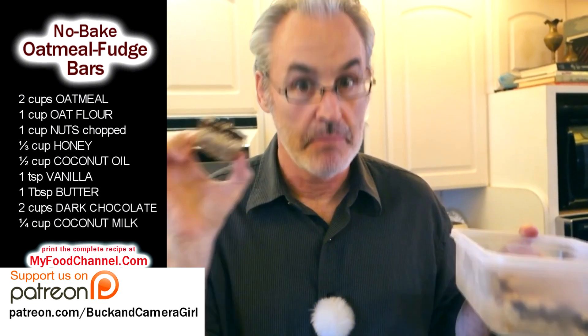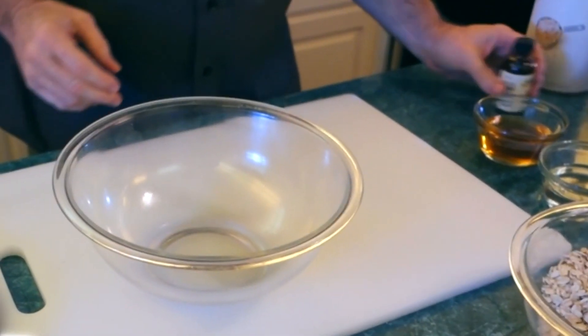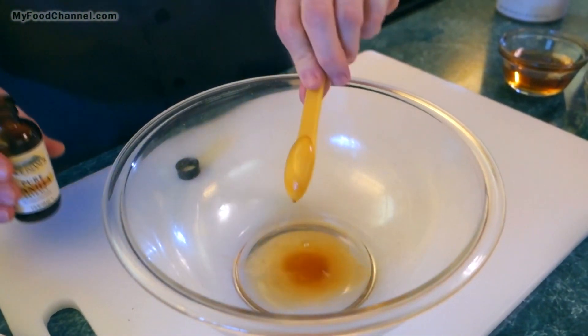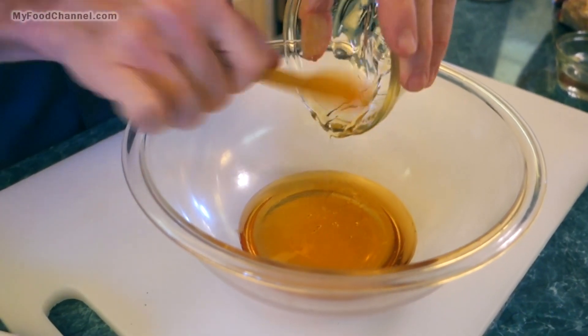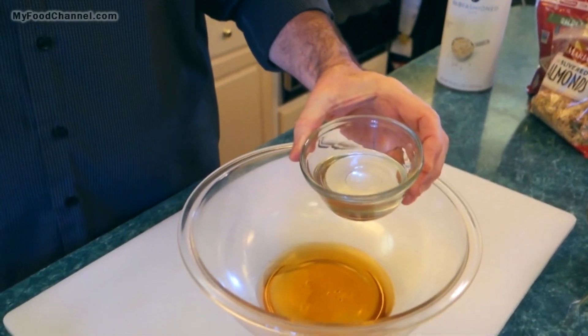We want to grab a big bowl and throw our wet ingredients in there — a little bit of vanilla, then some honey. Scrape all your honey out, don't waste your bee business. Then we've got a little bit of coconut oil.